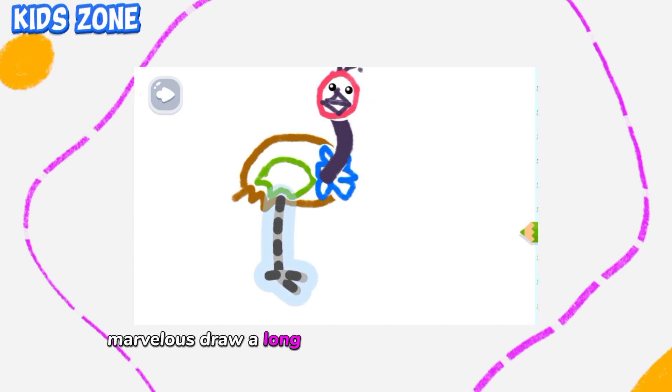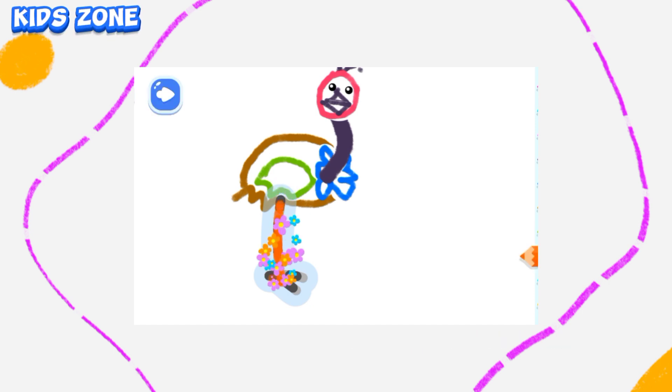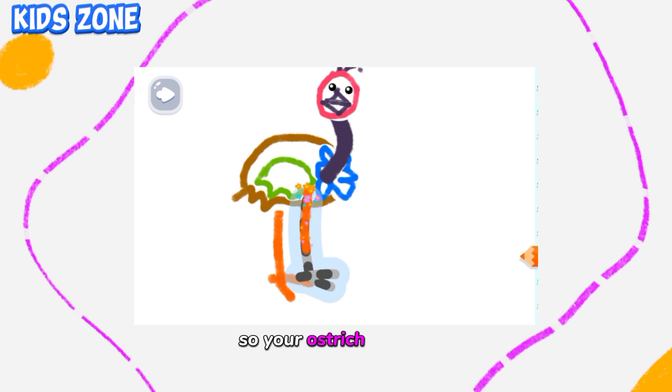Draw a long leg for your ostrich. Orange-red! Now it's time to draw another leg, so your ostrich can run.